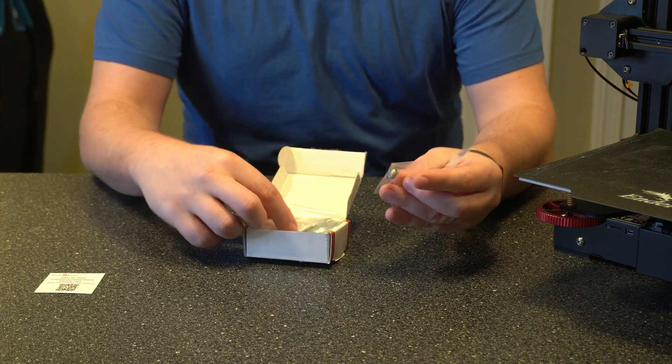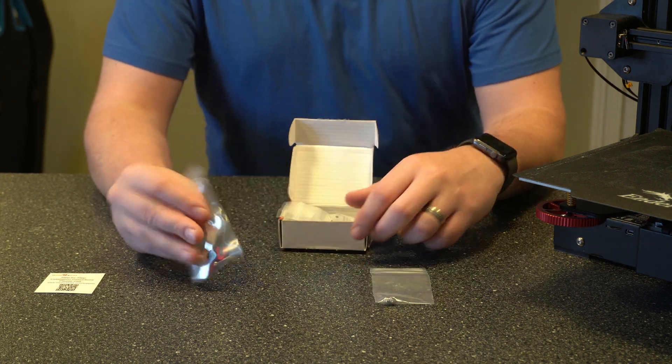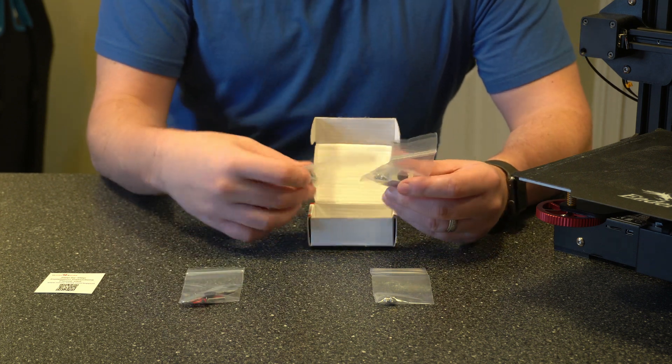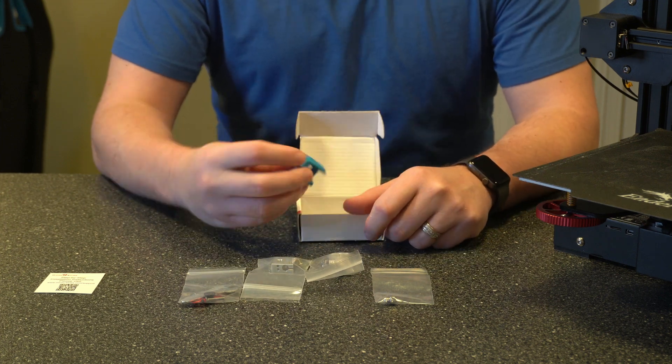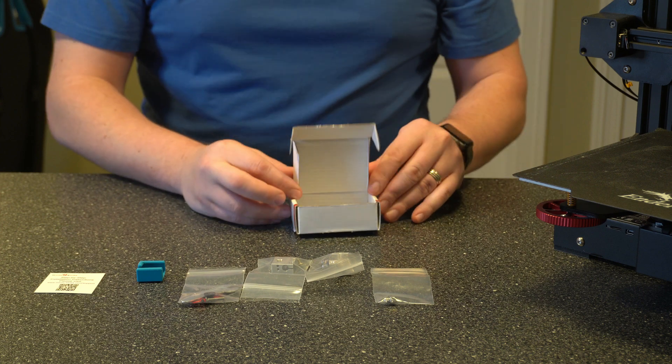You've got the QR code, a hardened nozzle which is a nice upgrade, all of the tools that we're going to need, then we have the heat sink and the actual heating block, and then the rubber bottom. So let's go ahead and set this off to the side and get started.